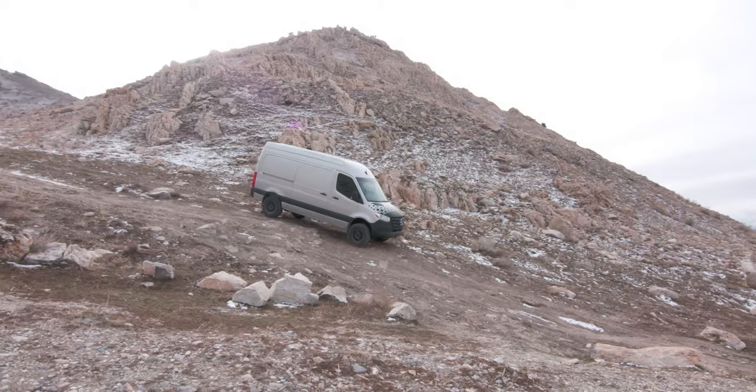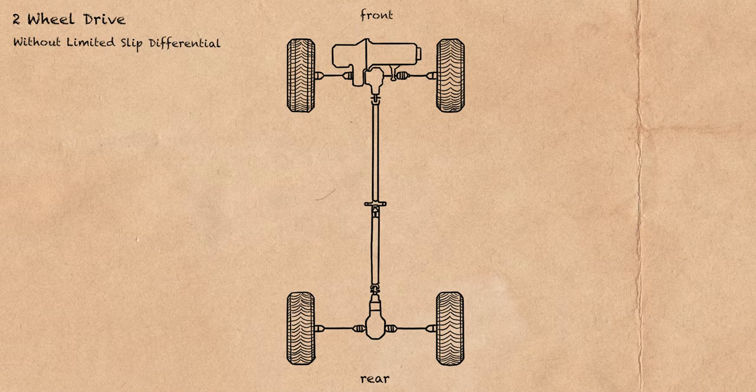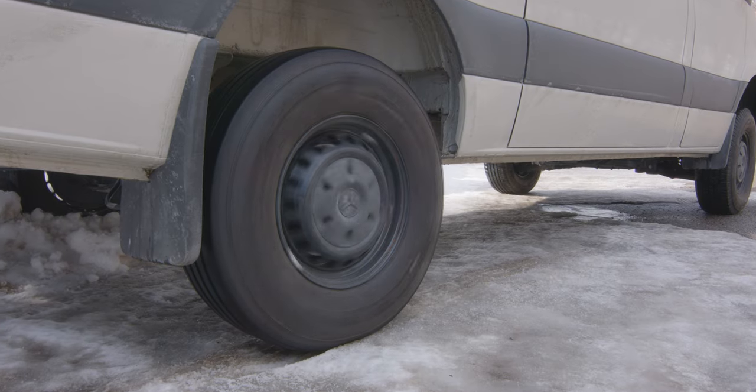They want to have more confidence when the conditions are bad. They need that extra traction. Two-wheel drive refers to both rear wheels, but in reality, one rear wheel is driving at any time. From the factory, the Mercedes differential puts power to one wheel or the other and it always selects the wheel that has the least traction.